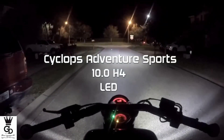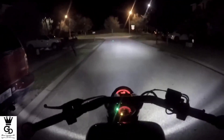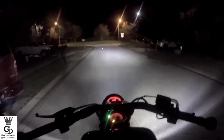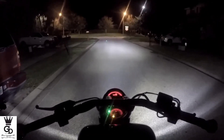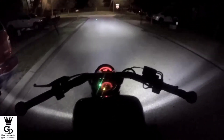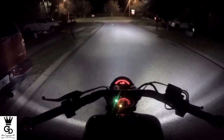Alright guys, what's going on? It's your boy GD Warrior. We are standing right here in front of my house one more time, just like in the other video. We are testing the new 10,000 lumen Cyclops H4 LED headlight bulb. I just showed you guys the 7000 lumen version, and this is the 10,000 lumen version. You can see how much better the pattern is — look at the spread right here on the sides, right and left.